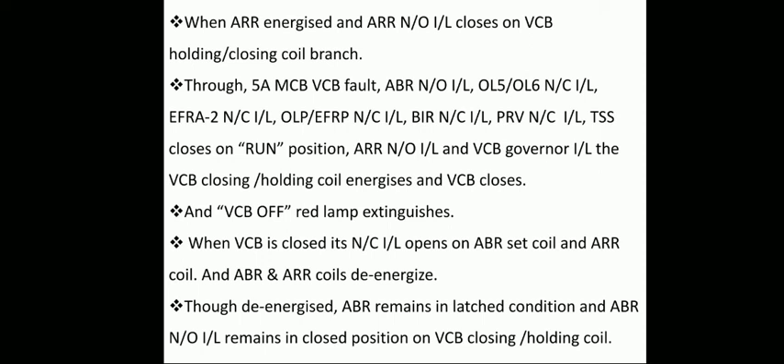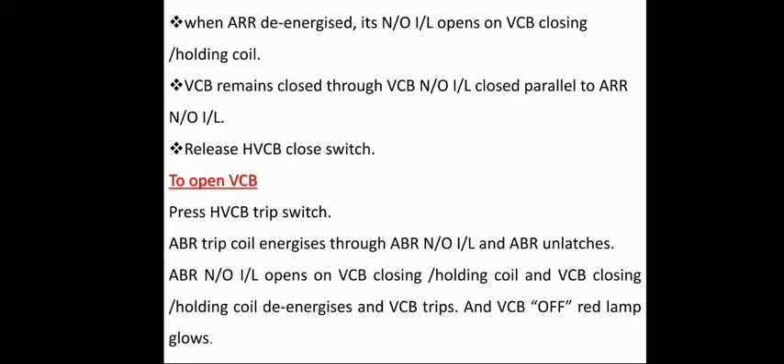The VCB off red lamp extinguishes. When the VCB is closed, its normally closed interlock opens on the ABR set coil and ARR coil, causing both to de-energize. Though ABR de-energizes, its normally open interlock remains in closed condition since ABR is a latch-type relay. When ARR de-energizes, its normally open interlock opens on the VCB closing and holding coil, and the VCB remains in closed condition through the VCB normally open interlock closed parallel to the ARR normally open interlock.